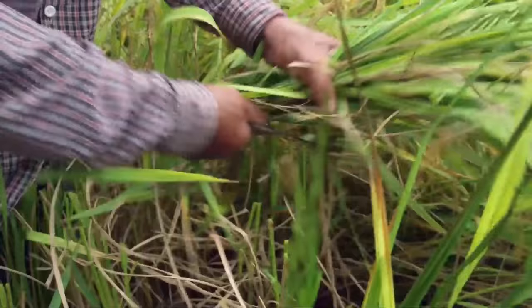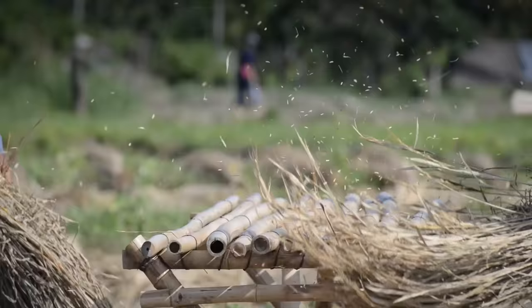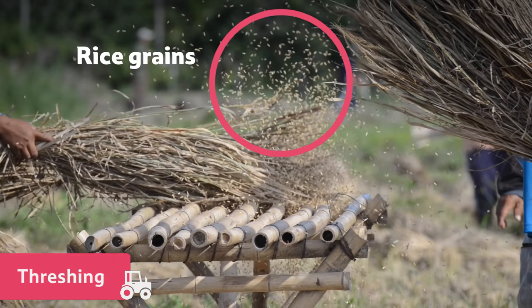The farmers harvest the rice by cutting the stalks with a sickle. Next, they separate the grain from the stalks by threshing it. This is usually done by hand.